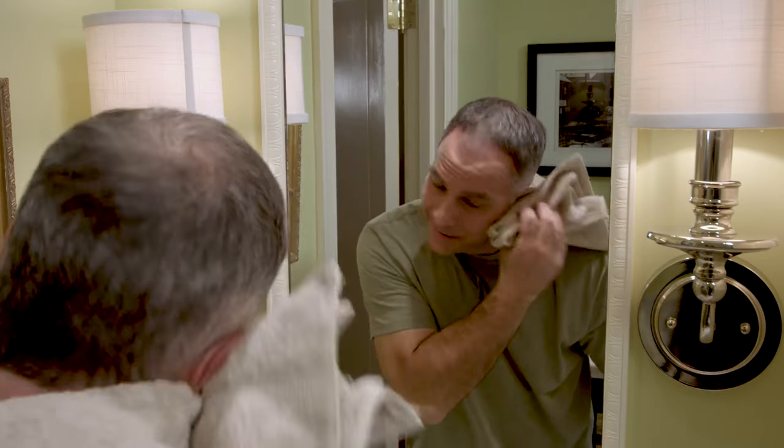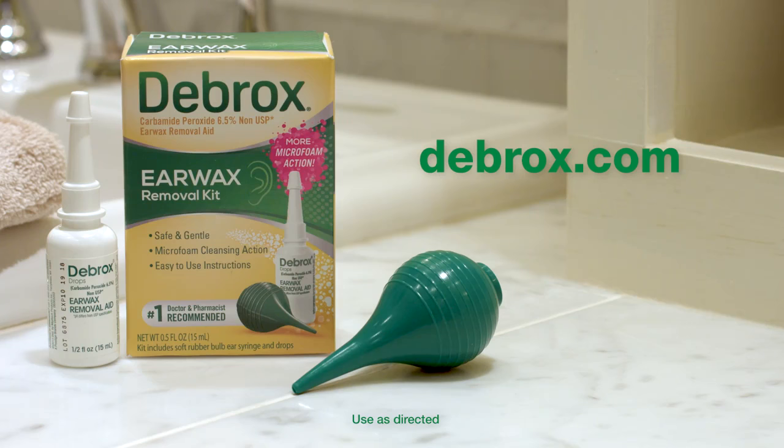That's it. Easy as one, two, three. Safe, gentle earwax removal from Debrox, the number one doctor and pharmacist recommended brand.